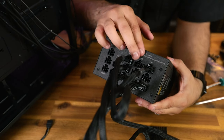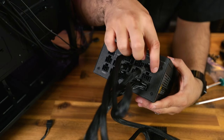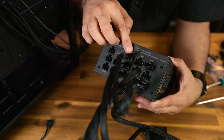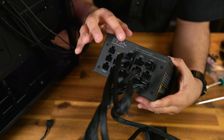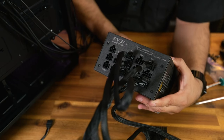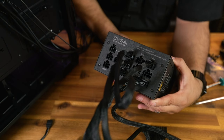With modular power supplies, the connectors and ports are often labeled to match each other, so just plug them in to match and you should be good. If they're not labeled or you have any issues, refer to the power supply manual and you'll get all the answers you need.